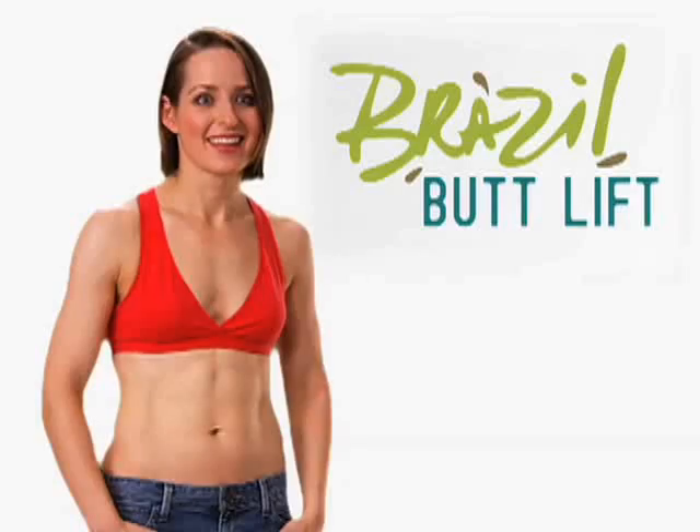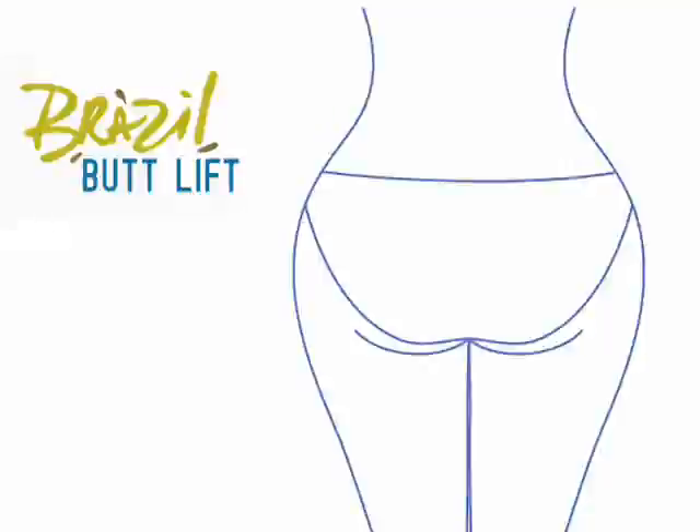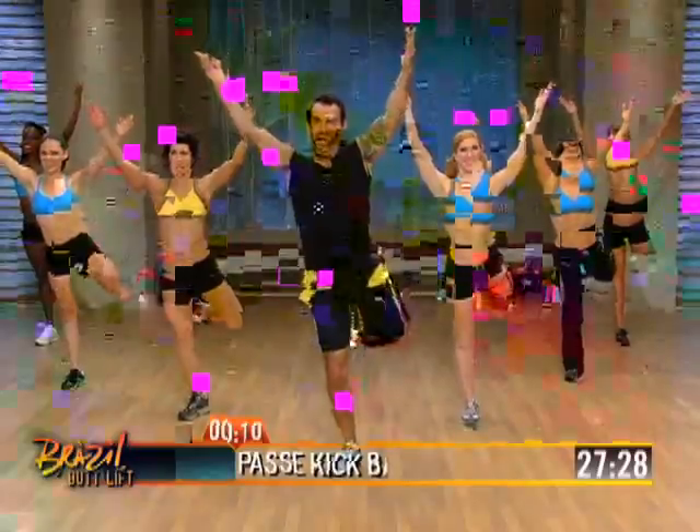The result of his success is a one-of-a-kind booty sculpting sensation that will work for anyone. Whether you think your butt is too flat, too big, too pear-shaped, or just somewhere in between, there's a customized workout schedule that will transform your backside.